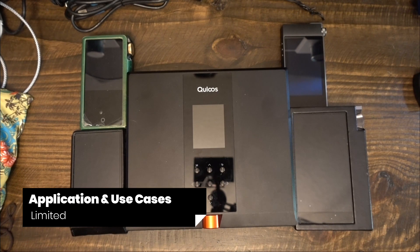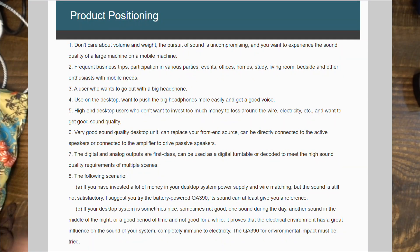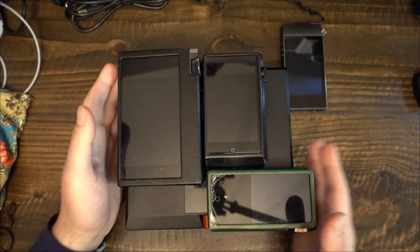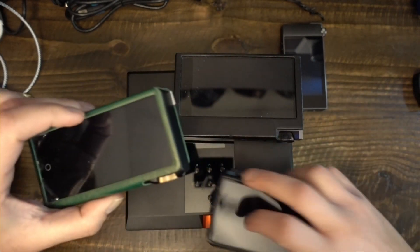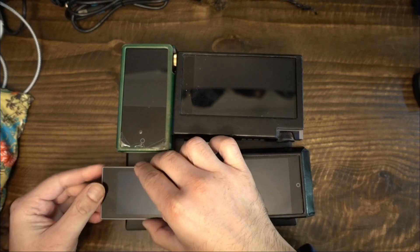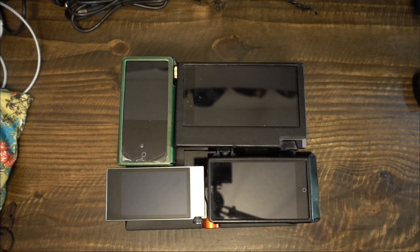QLS has a few ideas about how you could use the QA390. They talk about traveling audiophiles, students, business professionals, and those who want to save money on electricity. Frankly, I think it's pretty humorous to read QLS trying to justify this $1,400 product. A lot of the selling points QLS makes don't sound very convincing. But having used this device for a year, I think I can envision practical uses. If you'll indulge me for a few minutes, we can discuss how the QA390 might actually be useful.